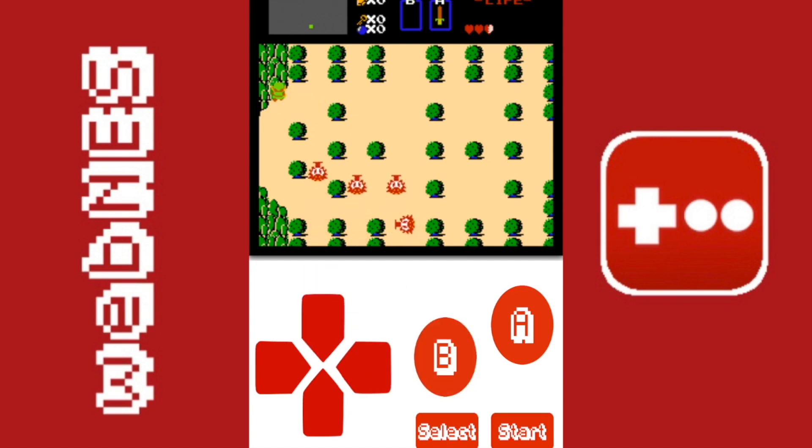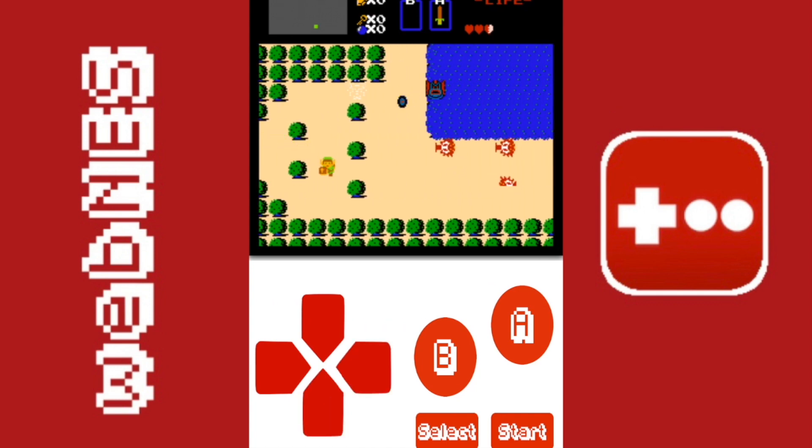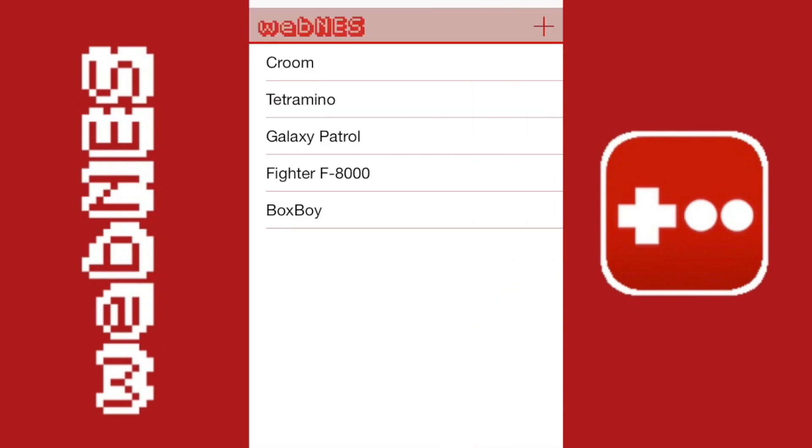On the game list there are no pictures of the games, so it's a little less organized, but I would take the emulation and speed over the actual look of the emulator itself.